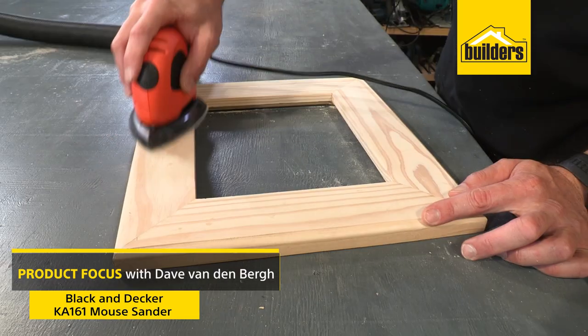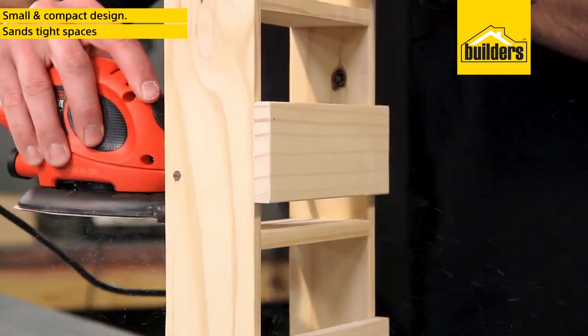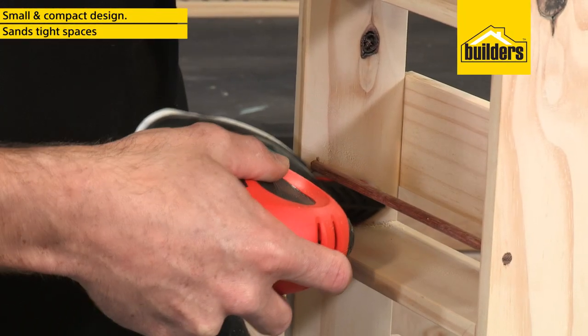This is the original mouse sander from Black & Decker. The small and compact design is perfect for tight spaces and intricate sanding. It even has a finger sanding attachment for those really tight spots.